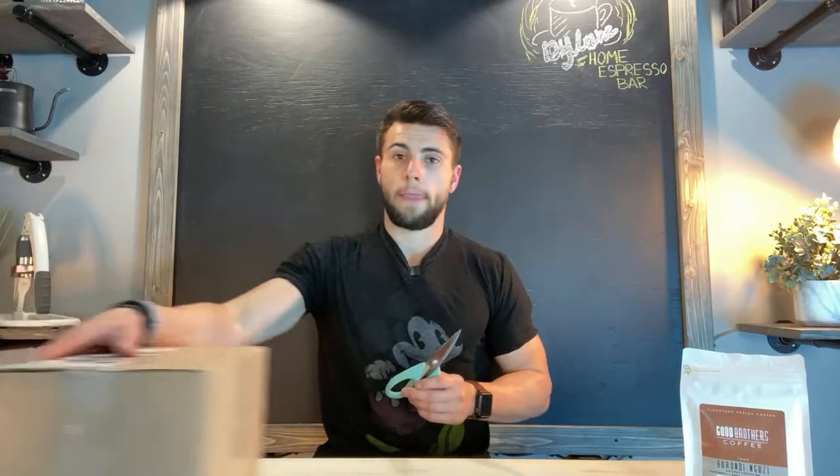If you guys haven't already, you can use code 'Dylan's Home Espresso Bar' for, I believe, 20% off on Good Brothers. Definitely make sure to utilize that. I do not get paid anything for you guys using that — the code is simply there to help you guys save money and enjoy really good coffee.